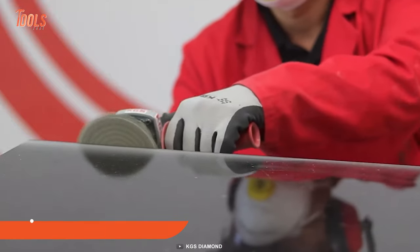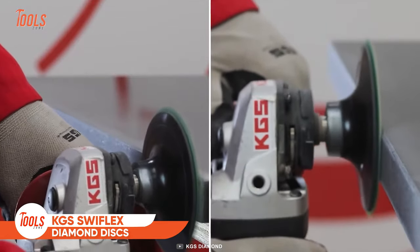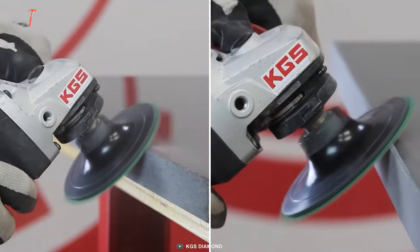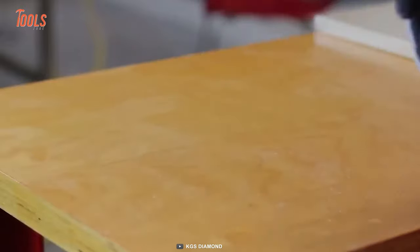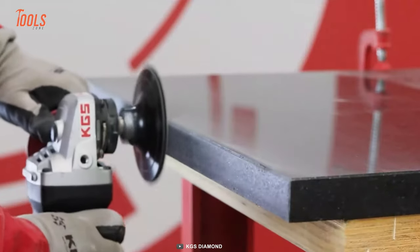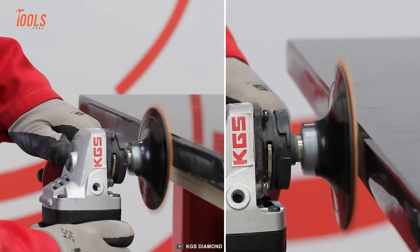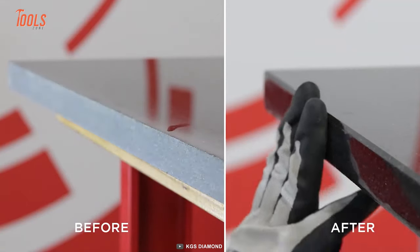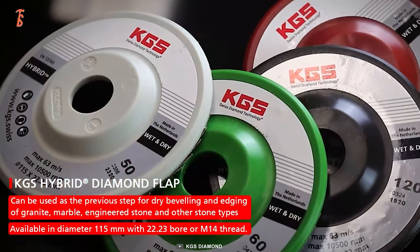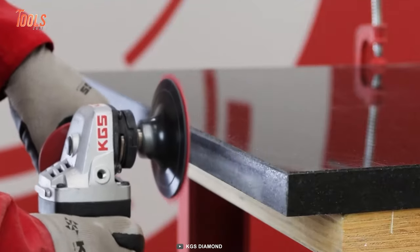Experience seamless dry polishing — these KGS Swift Flex diamond discs will be a great solution for all your marble and granite polishing and finishing. You can save huge amounts of time after replacing your old discs with these Swift Flex discs. They simply allow you to remove scratches more quickly and get a smooth, silky finish on every surface. If you need to polish different surfaces, you can choose between different discs to maintain work standard and productivity.